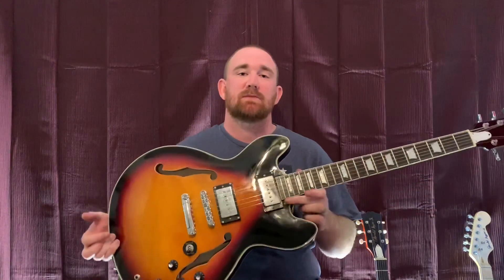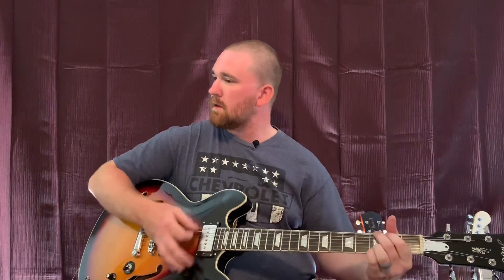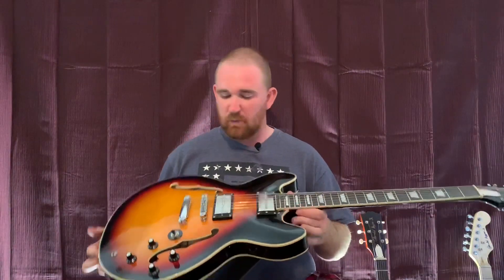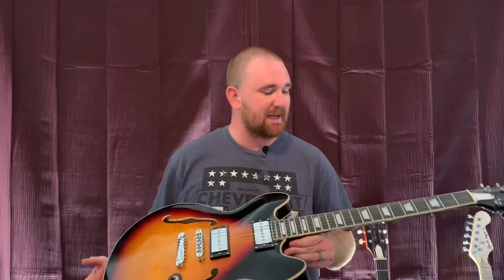I took the pickguard off because I didn't like it — I thought it looked a lot better without it, so I just put the screw back in. This guitar sounds amazing. For $140 you can really feel it resonate. It sounds really, really good.